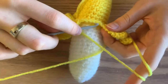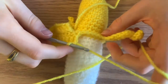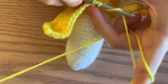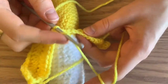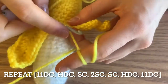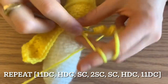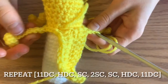Notice how there are five single crochets in between peels. I'm going to go into the third single crochet — one, two, three — and do a single crochet there. Now I'm ready to continue the exact same thing into my next peel: start with the 11 double crochets, then a half double crochet, followed by a single crochet, two single crochets at the tip, and then repeat it on the way down. Repeat this for the rest until you're done all four peels.